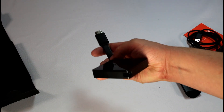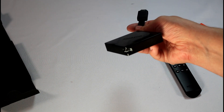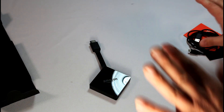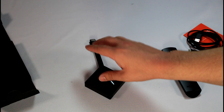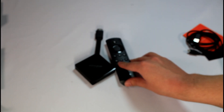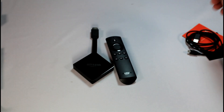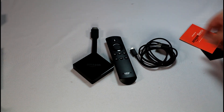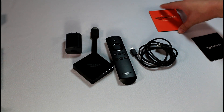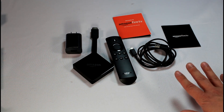It comes with an HDMI cable and a power plug for micro-USB. That's everything it comes with — no built-in USB, no built-in optical audio or Ethernet or anything like that. So to summarize: you get the device, you get the remote, you get the power cable, you get the power plug, you get a manual and a deal offer sheet. That is everything that comes with the third-generation Fire TV.